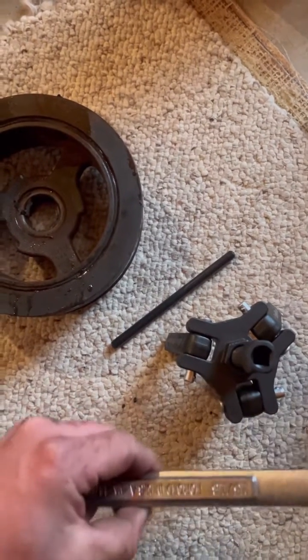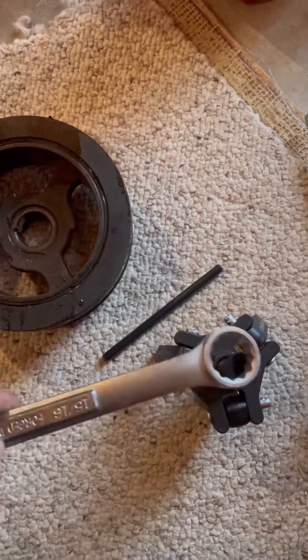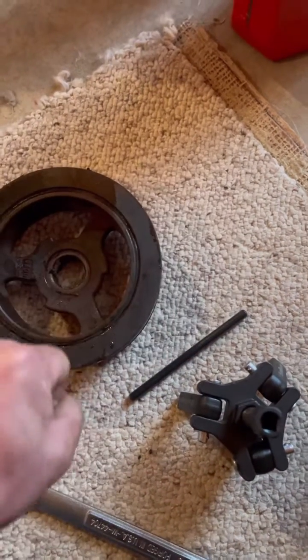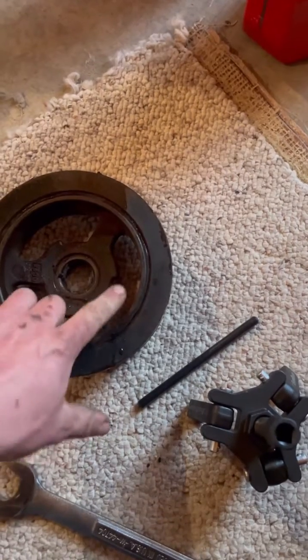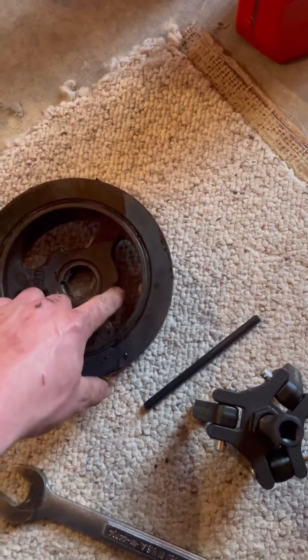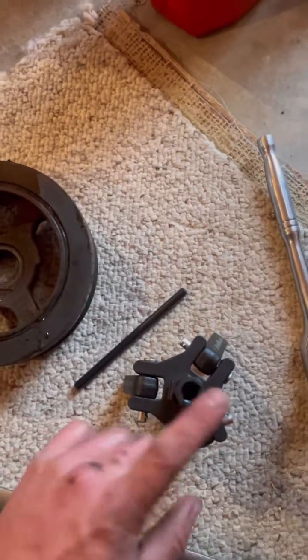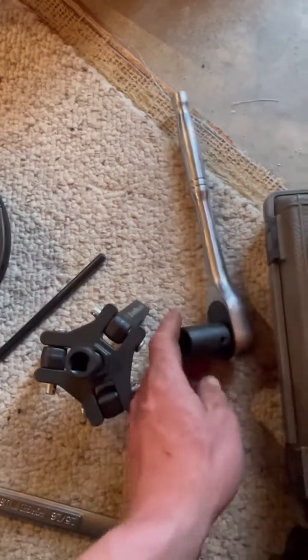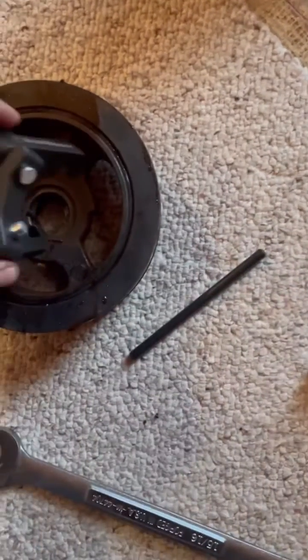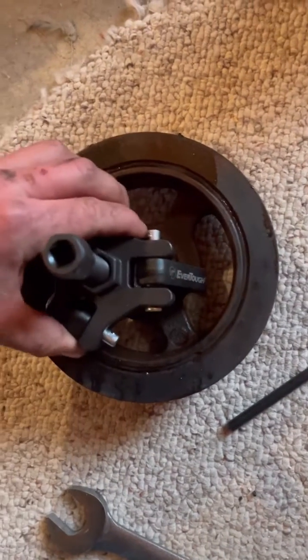You'll need a 15/16 open end wrench — I recommend using the closed end to hold it back towards the left to keep it from slipping off. It takes a little bit to get them on there correctly if you're working from above like I did, and then a three-quarter socket to turn the wrench, and that just sits on there like so.